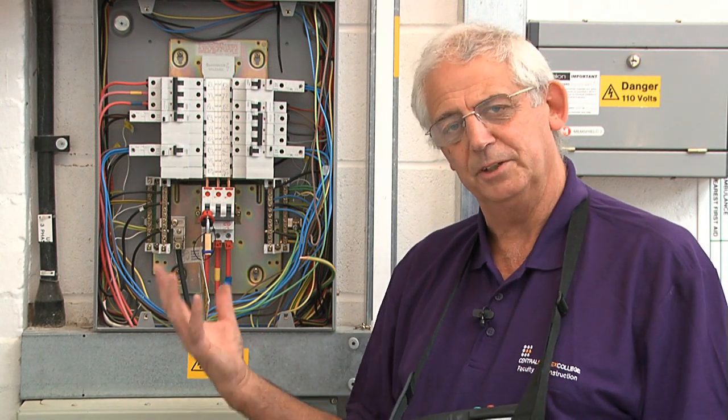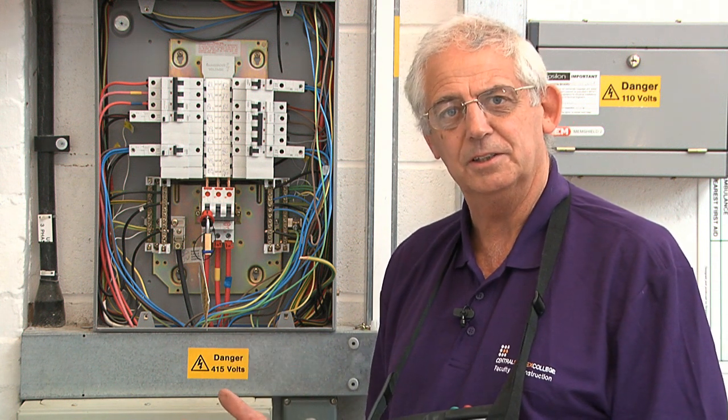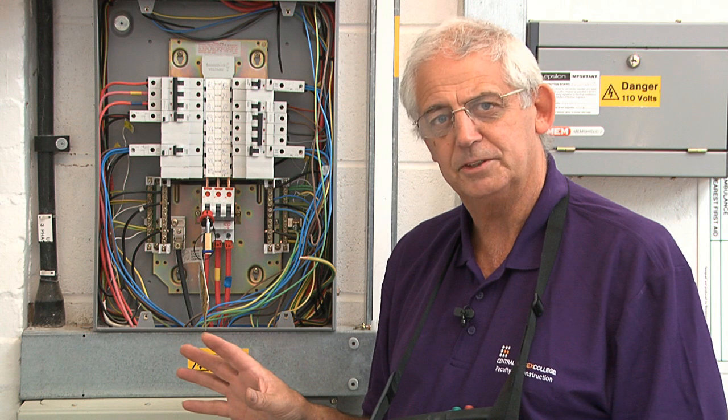We're going to carry out a ZE test. Obviously, to carry out this test I need to take the cover off of the distribution board. Before I do that I must isolate the system, so I've isolated it and locked it off — everything's safe now. But it's still a live test, so great care must be taken at all times.